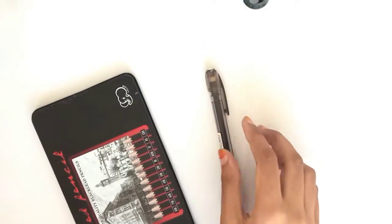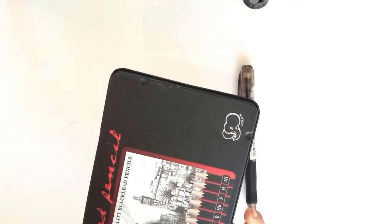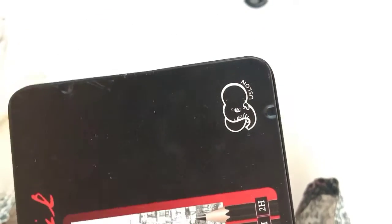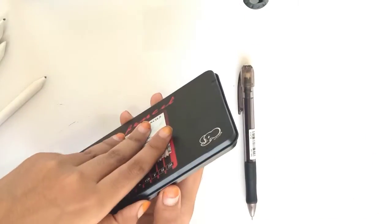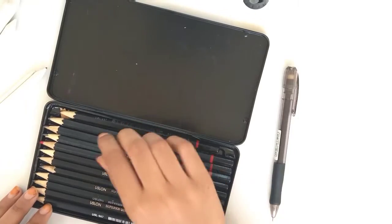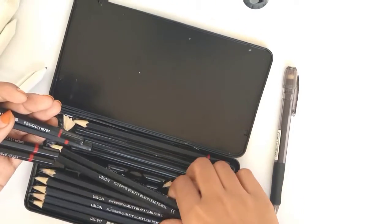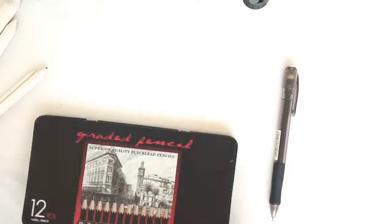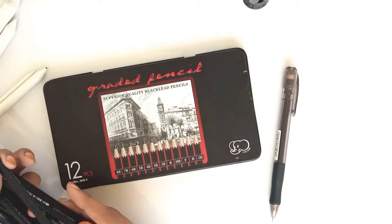Now let's talk about my pencil grades. It is a set of 12 pencils. As you know, these pencils have different shades. Some of them have numbers from 2 to 8 and a B alphabet on them.